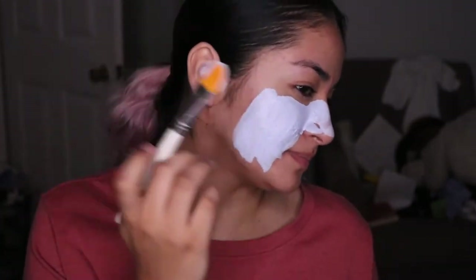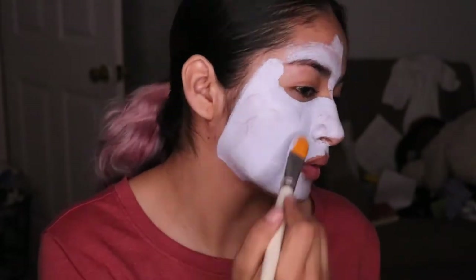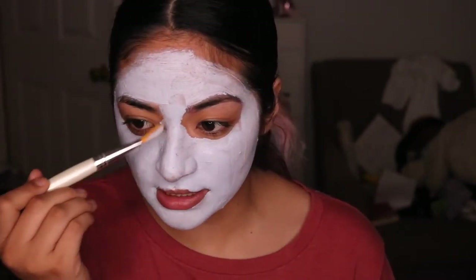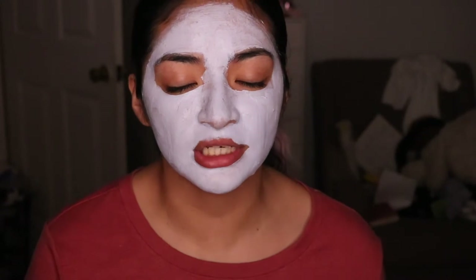This feels nice. We have applied a generous amount around our face and now we're going to chill for 10 minutes. This is actually one of the quickest mask times — only 5 to 10 minutes — so it's perfect to do before your makeup. Hopefully no breakouts. So far it just feels amazing and refreshing. I absolutely love the feeling of applying it.